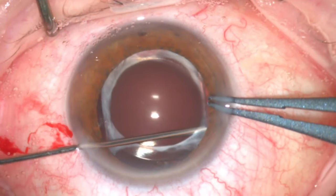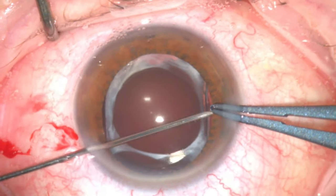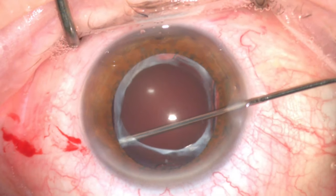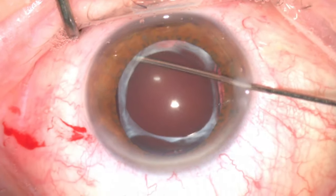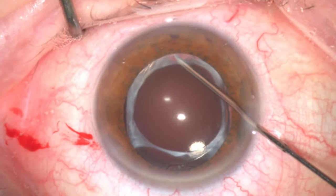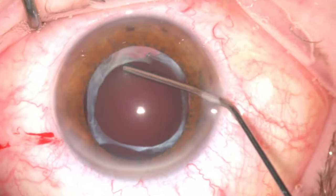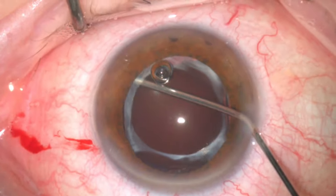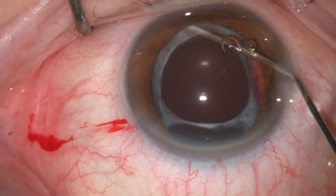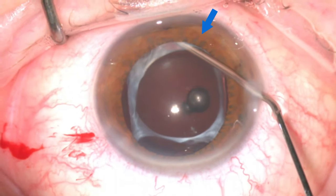There is evidence of severe zonular weakness and the capsular bag was unstable. It is essential to be delicate during the dissection to avoid further zonular damage. Further visco-dissection is injected in all directions to open up the fibrosed capsular bag around the optic and haptics of the lens. This step is further repeated using the dispersive visco-elastic cannula, which has a larger bore, until you see a good wave of visco-elastic going behind the lens implant.